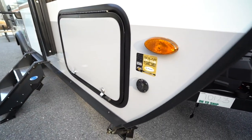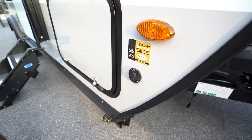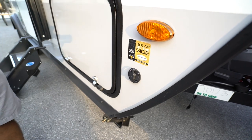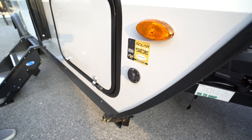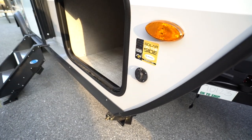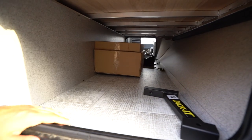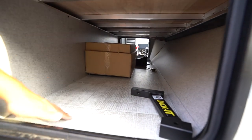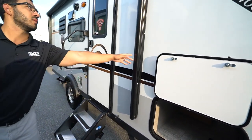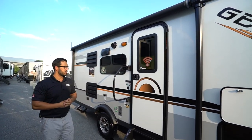You will notice the solar prep — if you want an extra portable panel to plug in here, you certainly can. That's just kind of plug and play; there will be another solar controller on that portable panel. If we take a look at the pass-through, it's magnetic so it just stays right up there. You can see it is a good-sized pass-through with aluminum framing because this one is a laminated unit. Power awning — just touch a button to roll that out and back in with the LED light strip.